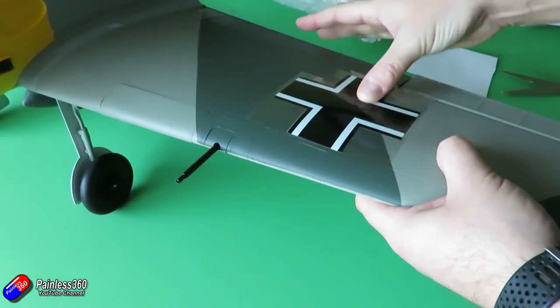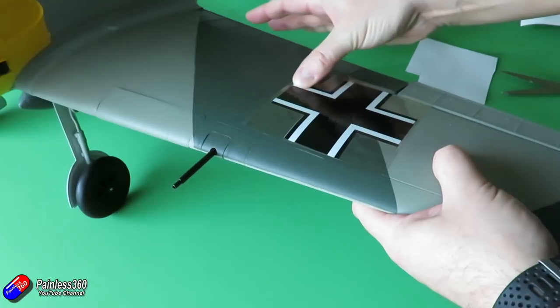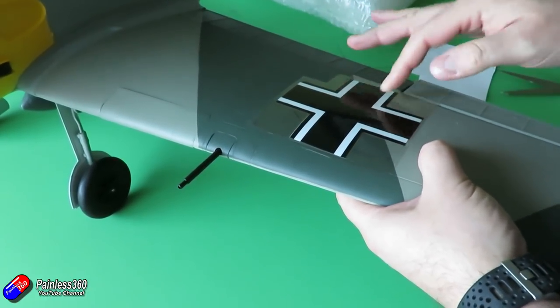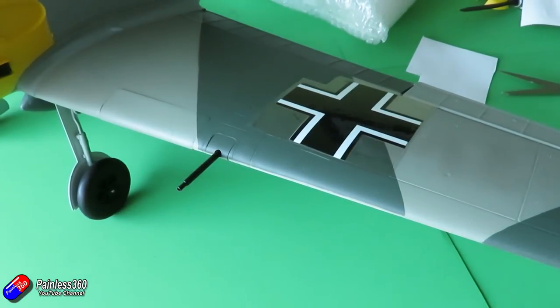Do not press on the transfer tape itself, because if you do, once you lift the transfer tape — particularly on painted models like this — you might accidentally lift a little bit of paint too. Take a bit of time, particularly on the edges and corners; those need to be nicely adhered to the model because those are the pieces that are going to want to lift as you peel back the tape.